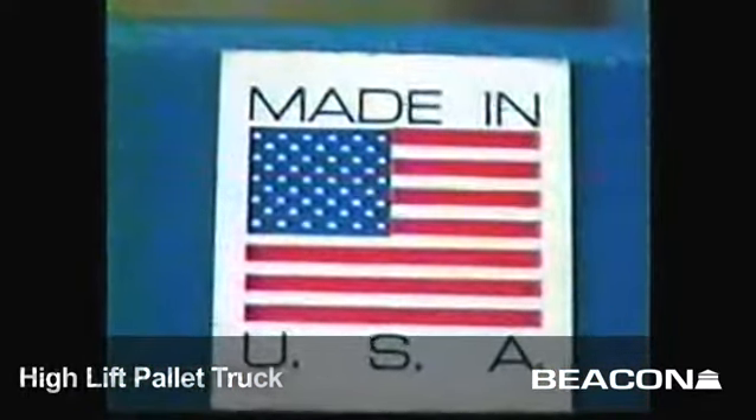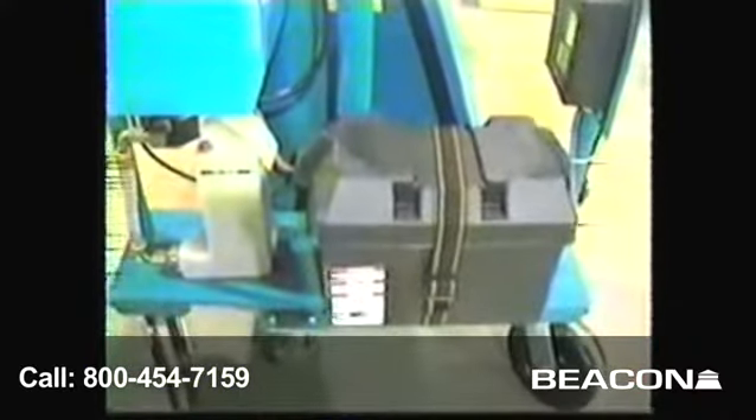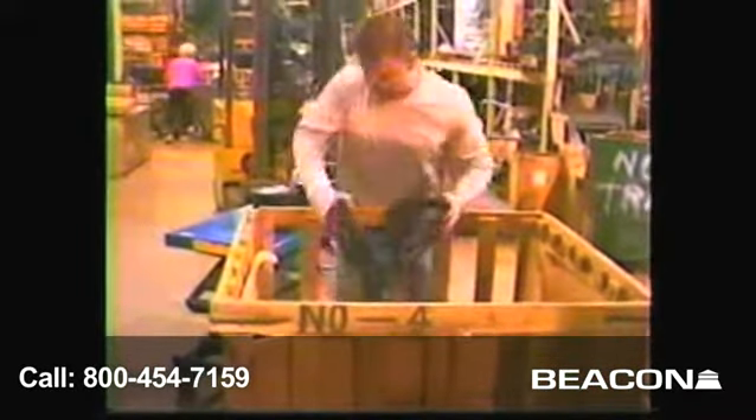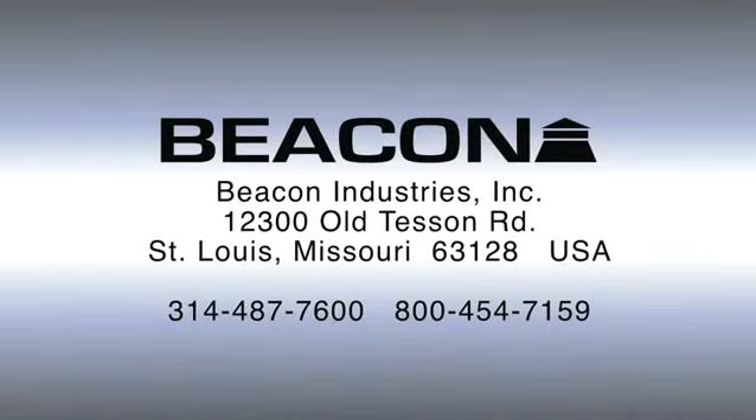The HIPM is made in the USA and powered by a 12-volt DC motor, operated with a fingertip rocker switch control. A 12-volt deep-cycle battery supplies the motor with power, and an optional onboard battery charger is available. To increase productivity and reduce the risk of back injury, the HIPM high-rise lift truck is an ergonomic solution at work.